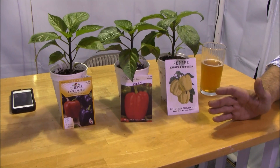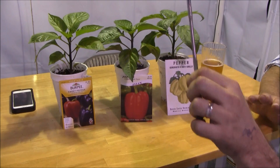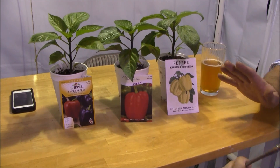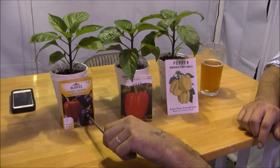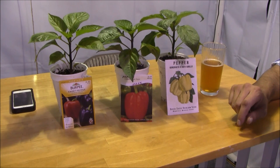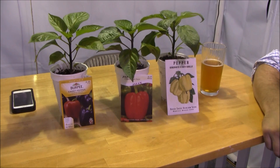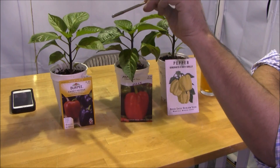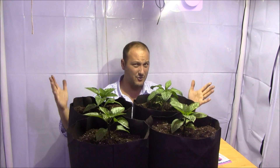Third and lastly is the Burpee Sweet Pepper Cardinal Hybrid. Burpee makes these hybrids — not to be confused with GMO seeds, this is just a traditional hybrid. The Cardinal starts off green, kicks into purple, then into red when fully mature. Important note on maturity dates: 75 days is from transplant, so the clock starts now — not from when you put the seed in the soil. 75 days from today is when they'll hit maturity.